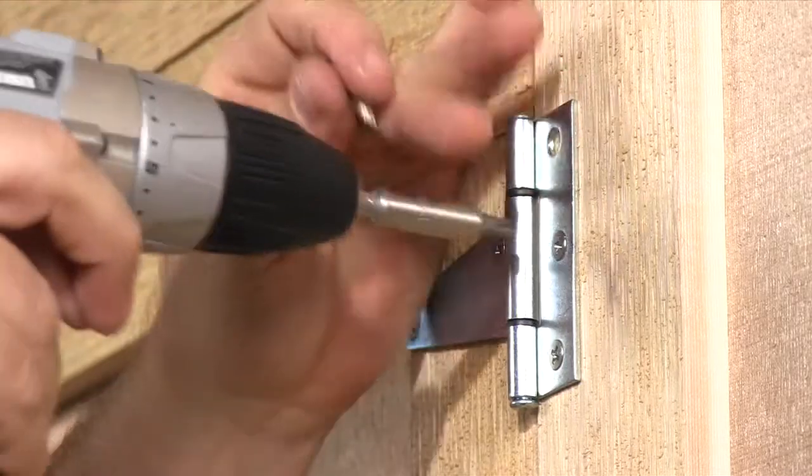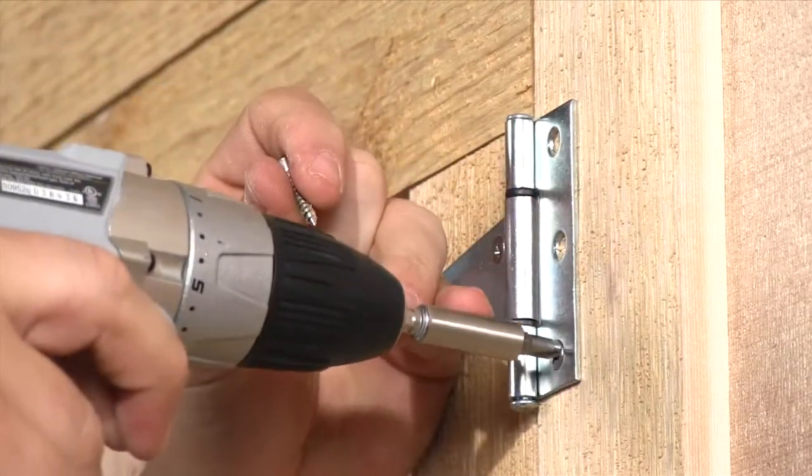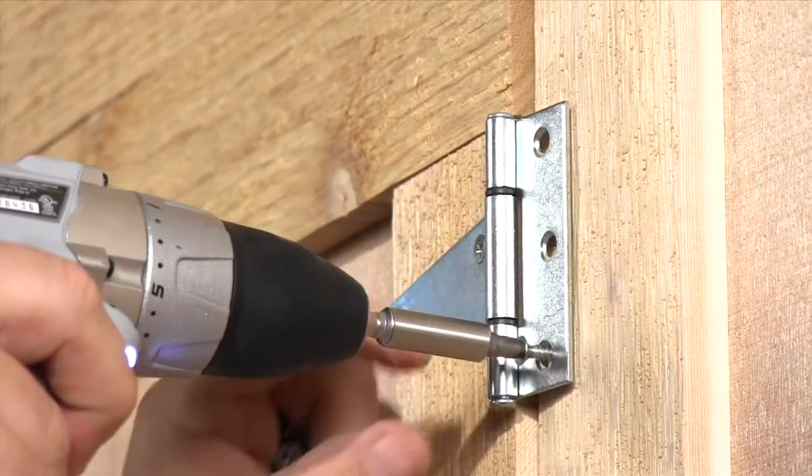Your locked shed or garage service door may seem secure, but a cagey thief can defeat them in several ways. He can bypass the lock just by using a screw gun to remove hasps, hinges, and other hardware with exposed screw heads.